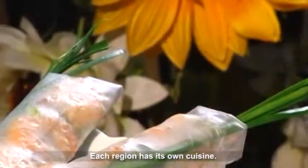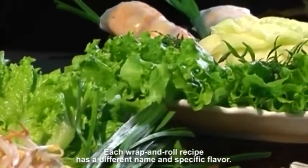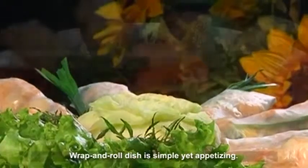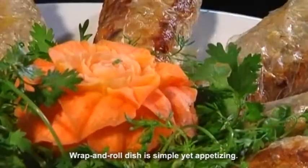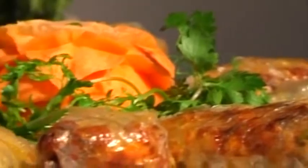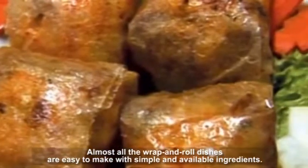Each region has its own cuisine. Each wrap and roll recipe has a different name and specific flavor. Wrap and roll dishes are simple yet appetizing, and are a delicacy of Vietnamese cuisine. Almost all the wrap and roll dishes are easy to make with simple and available ingredients.